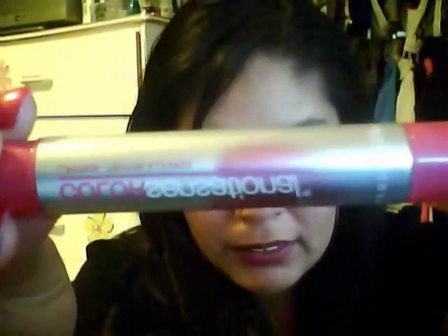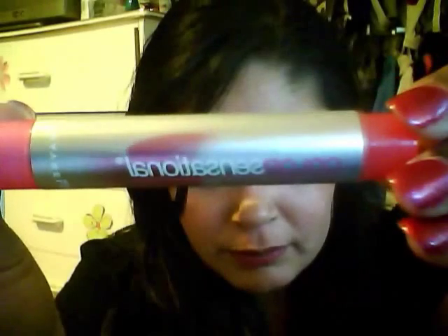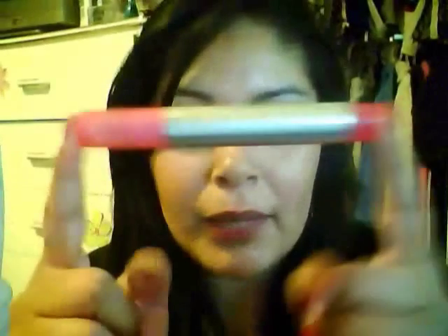The next one I'm going to compare it to is the Maybelline Color Sensation — I have it backwards. This one I have in the color Wink of Pink, number 15. It's a really, really pretty bright pink. I was really excited when Maybelline came out with this because I really love Maybelline's products — I regularly use their mascaras and I really like their foundations, et cetera.